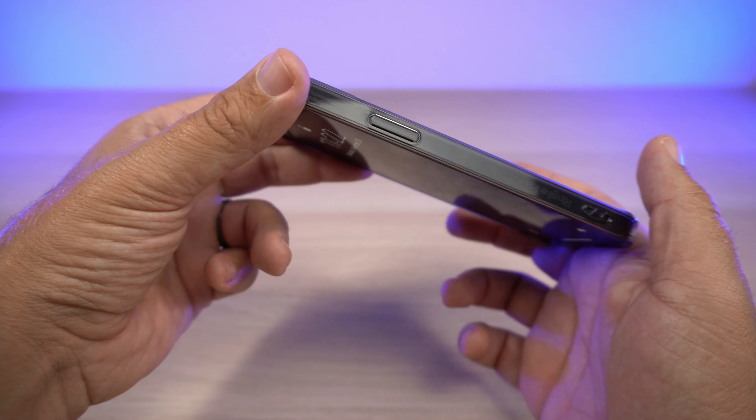You've got your volume up and down buttons — smoke black clear buttons. There's a generous cutout for the alert slider, and the cutouts for the lightning port and speaker grills are fantastic, nicely and precisely cut out. On the other side you have your power button.